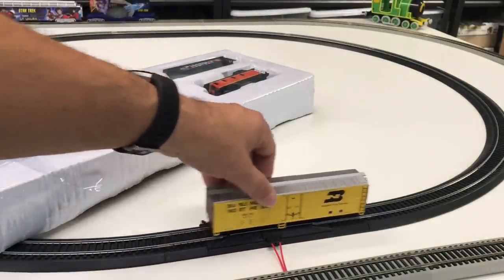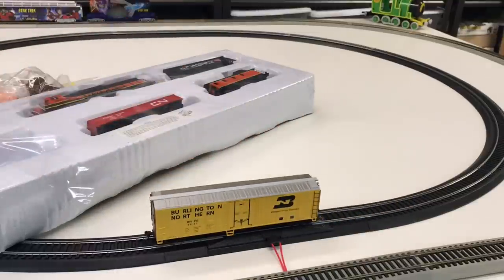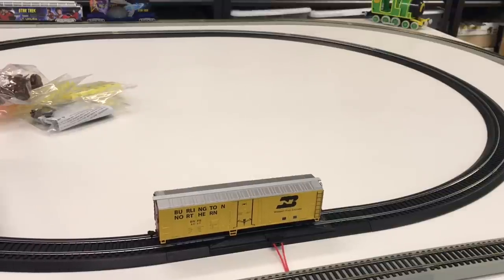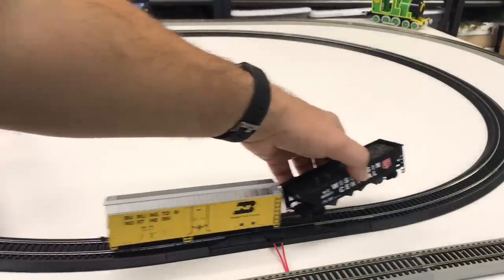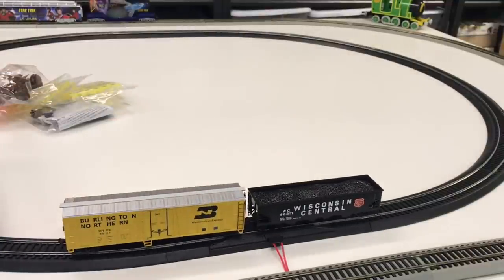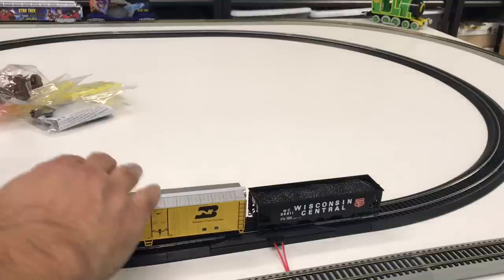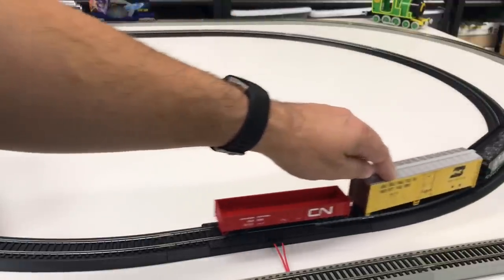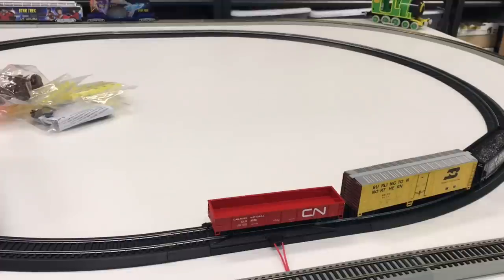There's our Burlington Northern box car — I like the old Burlington Northern green, but this has a different look with the yellow and black. Then there's this black Wisconsin Central hopper car with a coal load in it, a Canadian National gondola, and one more car. And then we have this caboose.